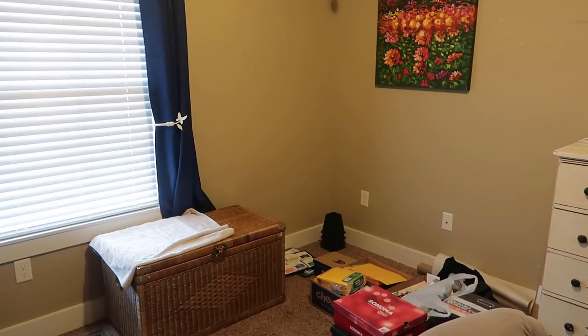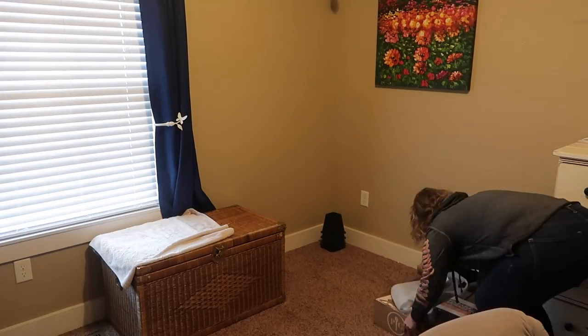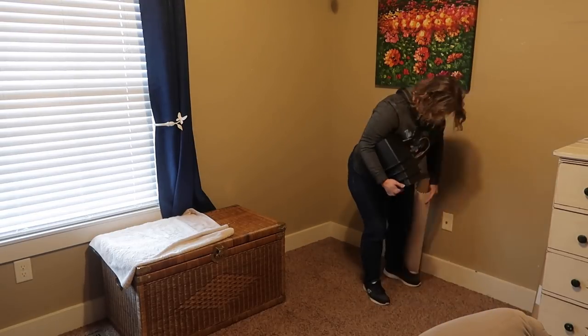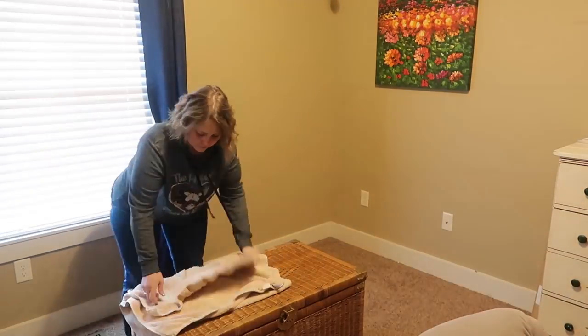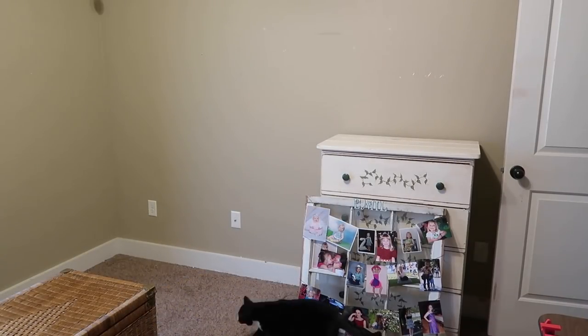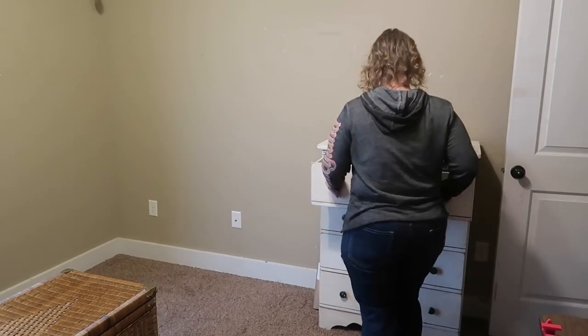For my first step, I am going to clear out this room. Instead of moving everything out, I'm moving things to the center of the room. I will be painting the walls, so I'm just getting everything away from the walls.